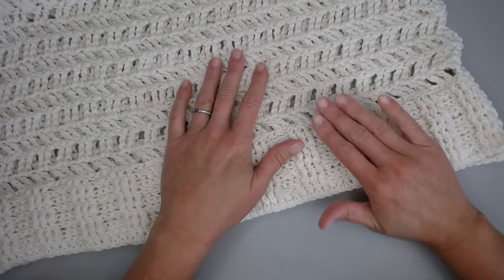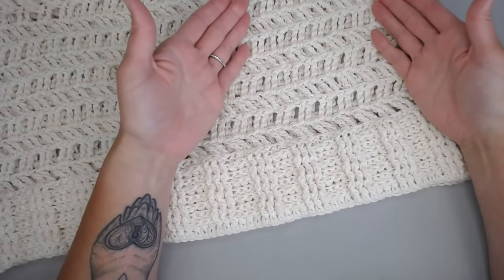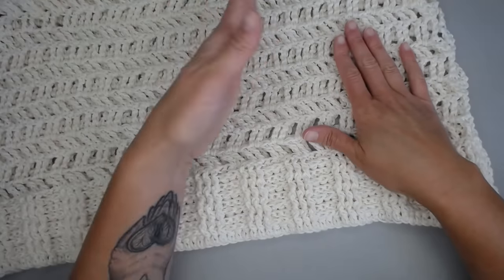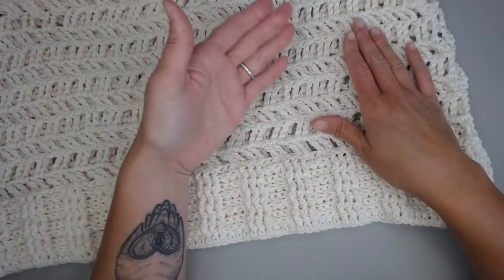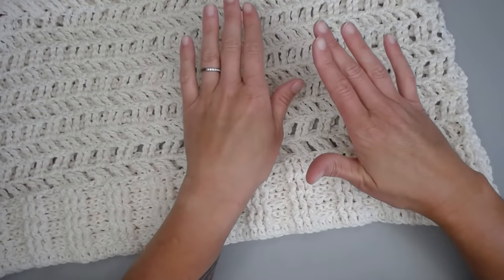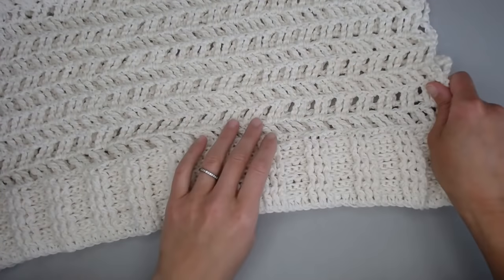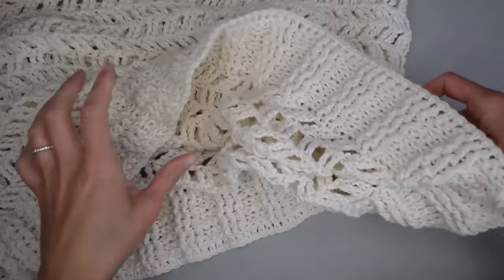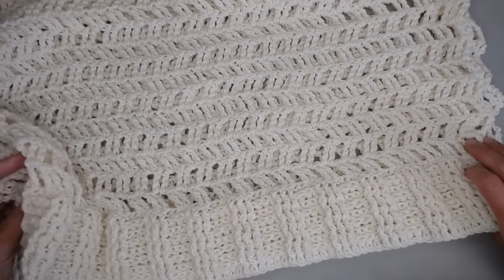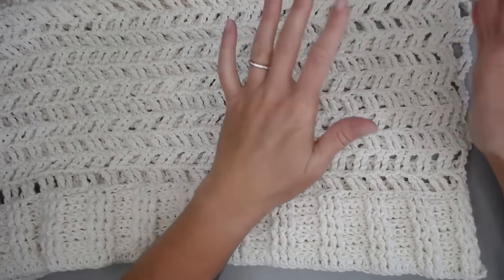Once you've made your two panels, line them up on top of each other. We're going to join these two panels together to make our Tiffany top. Find the side of the panel you want to present outward — that side goes on the inside here. The side facing upward is the side you don't want people to see. We're going to join these two sides together and then pull this inside out so the side you want people to see ends up on the outside.